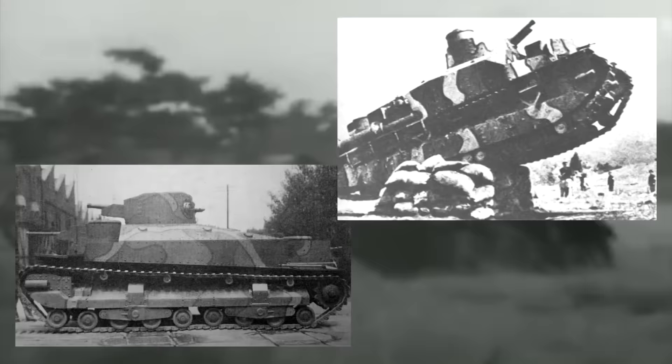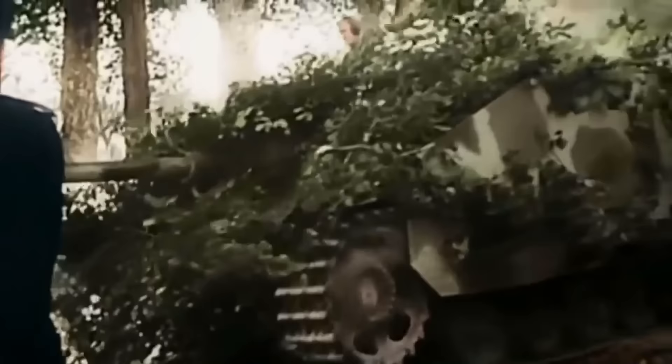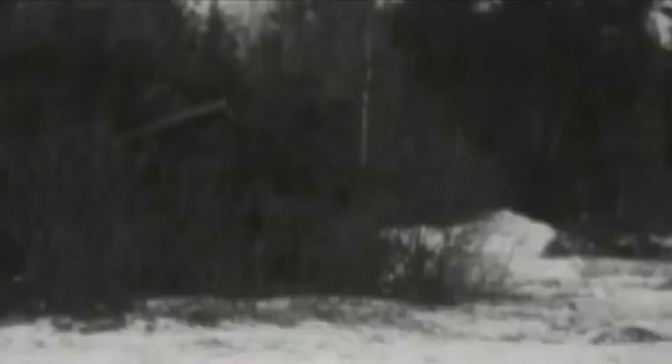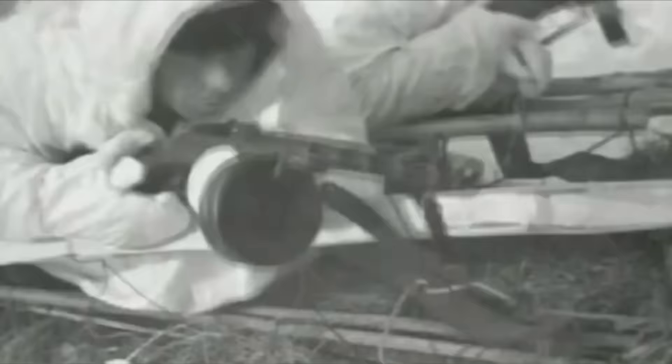The British tinkered with ideas such as the Medium Mark III and the A1E1 Independent. The Japanese experimented with the Type 95 and Type 91 heavies. The Soviets created quite a few, including the T-35, the T-100, and SMK, and even the Germans got involved with the Neubaufahrzeug. Out of all these designs listed, only the T-35 and that one saw any sort of extended combat, with some of the Soviet prototypes being tested on the front in the Winter War.